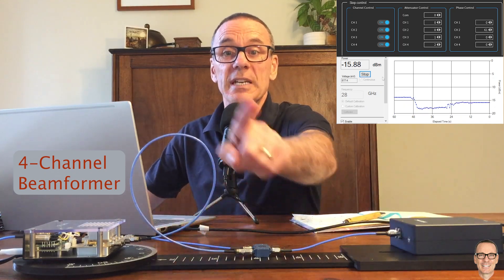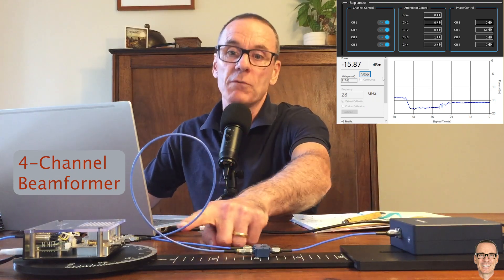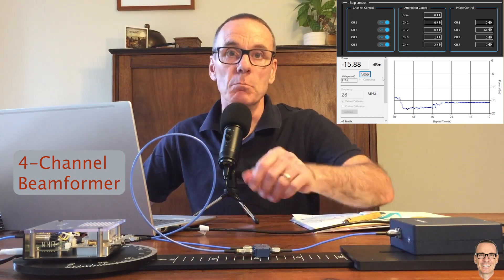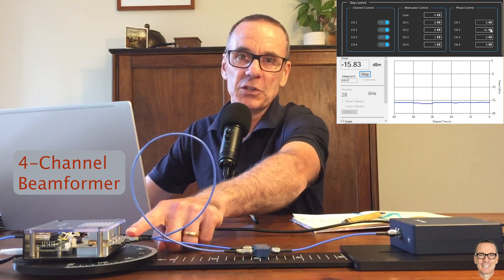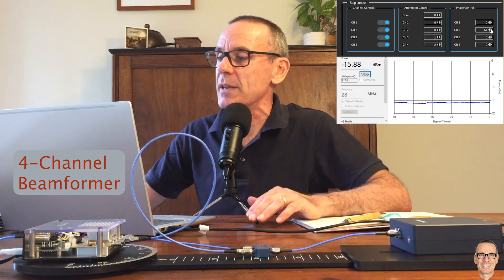On the second channel I've now got a much longer cable, so there's a longer delay and that's going to mean we need to do more calibration. In practice it would never be this much difference between the two ports — I'm just using this to illustrate the effect.